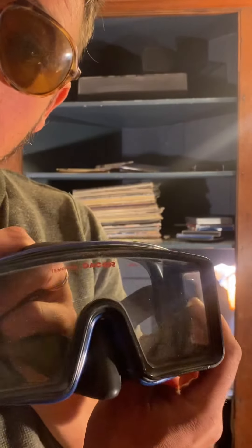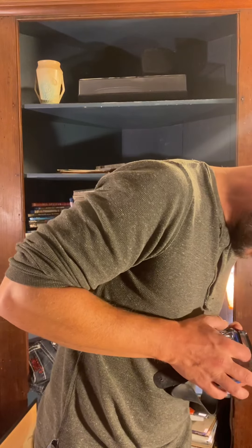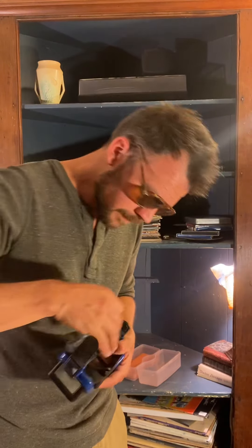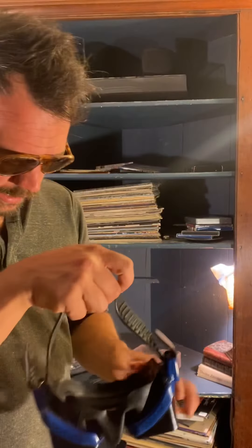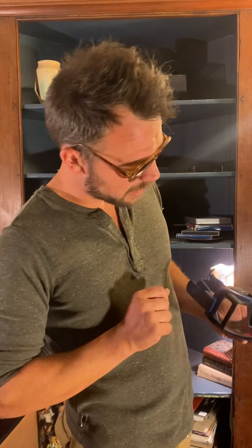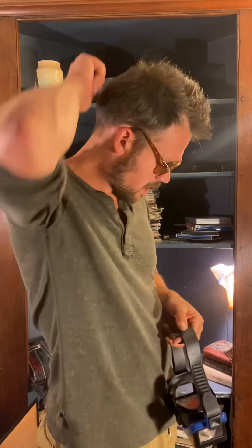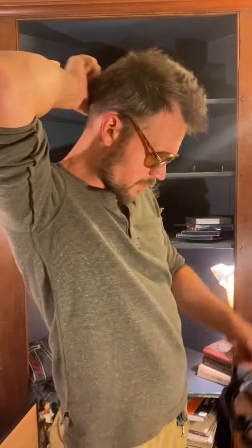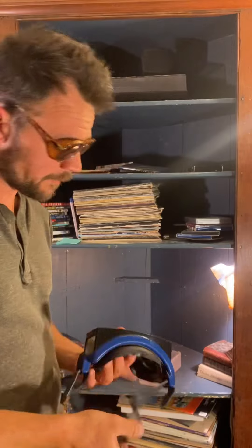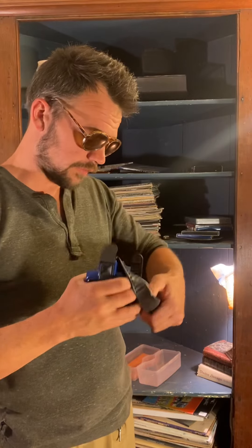This guy right here — this is a Dacor, D-A-C-O-R. Tempered lens, very nice, very very nice stuff. You can just feel the quality and the weight of the materials. Letting light in the sides, not the top, but the sides. And then a real heavy — that's got to be so you can get at that with gloves on, really get a good handle on that. These look like real stinking nice goggles — regular size.